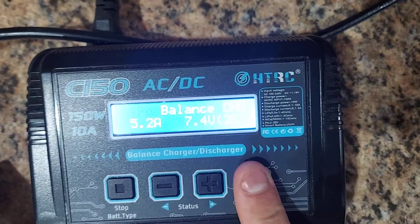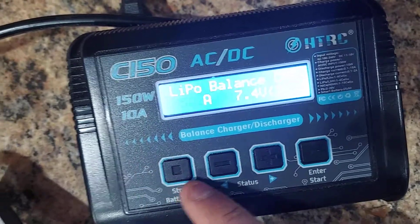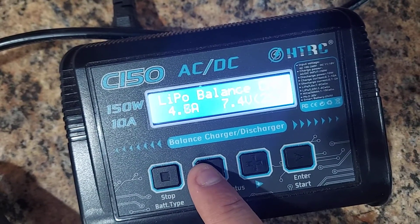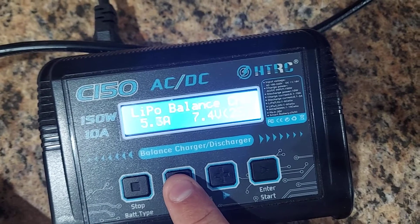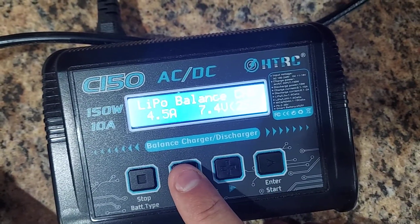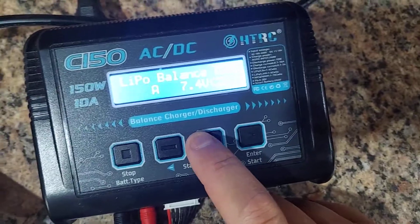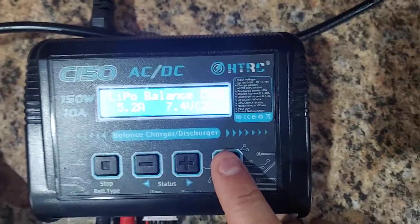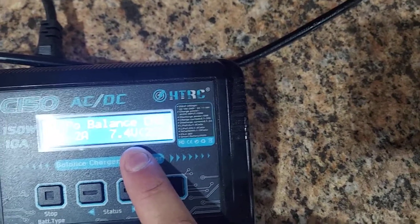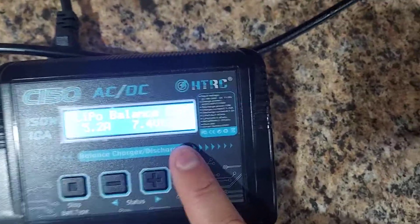Hit play again to set the amps. It's a 5200mAh battery, so set it to 5.2. It can go all the way up or down — if it's a 6000mAh set it to 6.0, if it's a 4200mAh set it to 4.2. Match whatever your mAh rating is. Hit play again and you'll set the cell count: 4S for a 4S battery, 2S for a 2S, and so on.